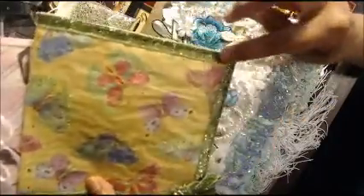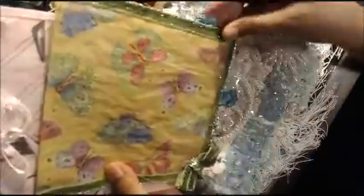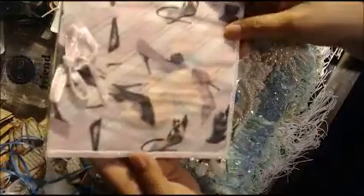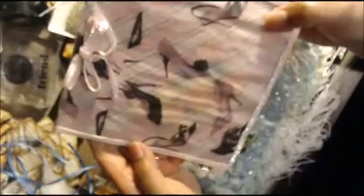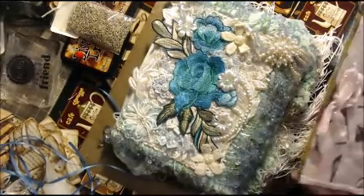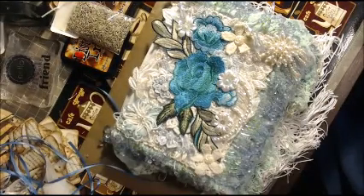She gave me a couple of her napkin envelopes that she demonstrated on a live feed — aren't these the cutest? She gave me a couple of them. I love the pretty trim and the bow. This butterfly one is very pretty, and this pink one — I love pink. I used to love wearing all kinds of high heel shoes when I was younger, but not anymore.